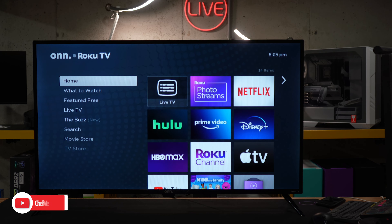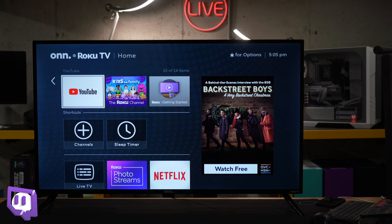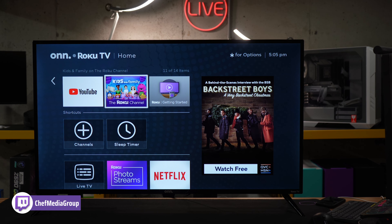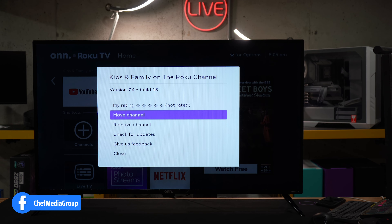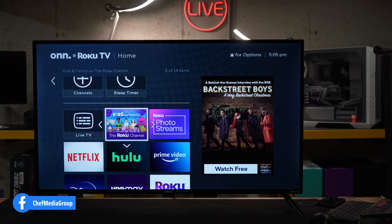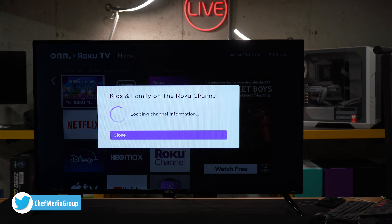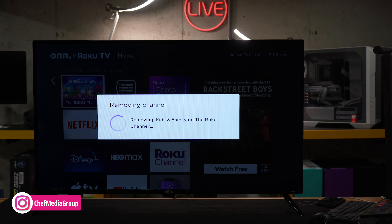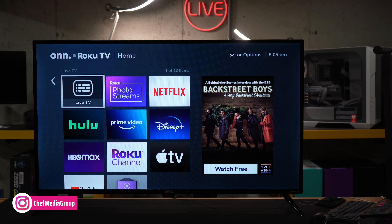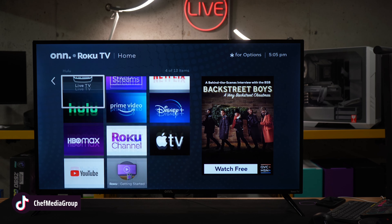Last thing I want to show you is on the home screen — yours will look completely different depending on the apps you have downloaded. I want to show you how to move the apps around. Press the star button on the remote control and you can move the channel. Let's say we want to make that our top channel — there we go. Press the star button again and we have the option to remove the channel. Bye bye Roku Kids channel. Very easy to customize this menu and layout however you want.